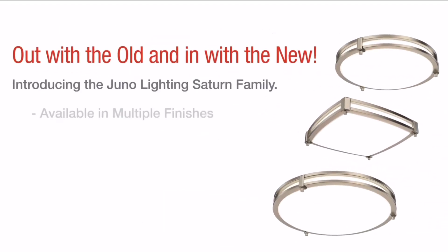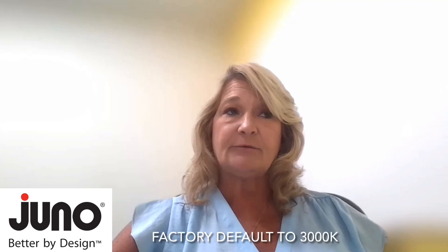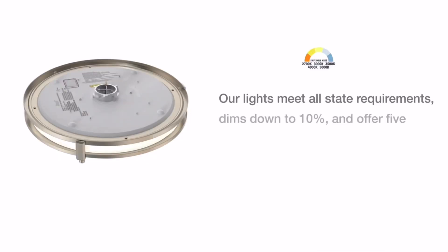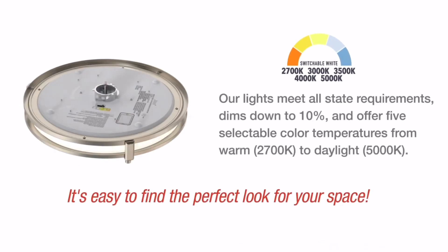It comes with a switchable color temperature located on the back side, going from 2700 to 5000K, which is also factory defaulted at 3000K. We do have phase dimming, which goes all the way down to 10%. And the Juno Saturn meets all state requirements, including Title 24 and Washington state requirements, having greater than 65 lumens per watt in a dwelling.